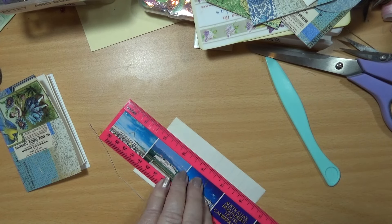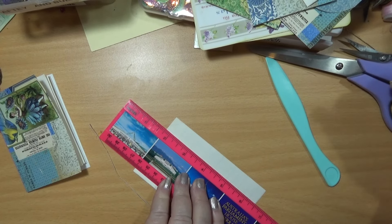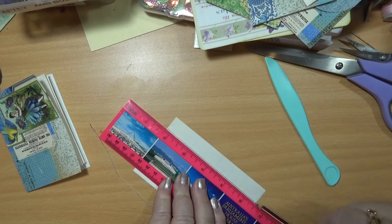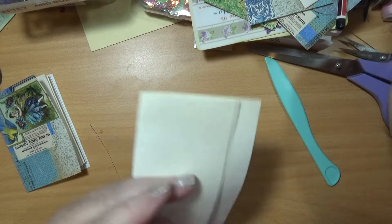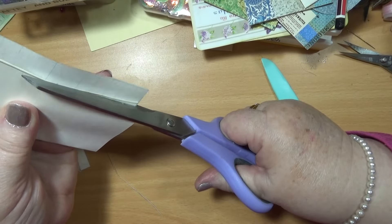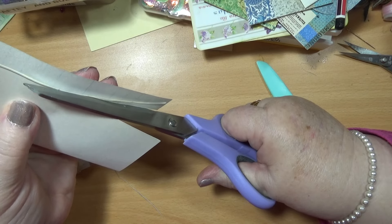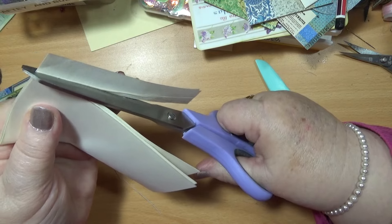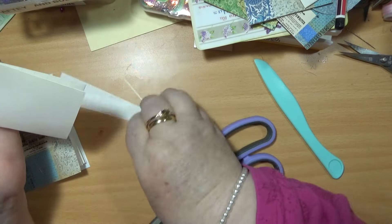I'm going to have to put a line down there so I can cut straight. Because I haven't got my paper trimmer here — I've got three or four of them somewhere, but they're not near me. They're still up in my spare room in the trolley. If I get my mat back on I can use a knife.